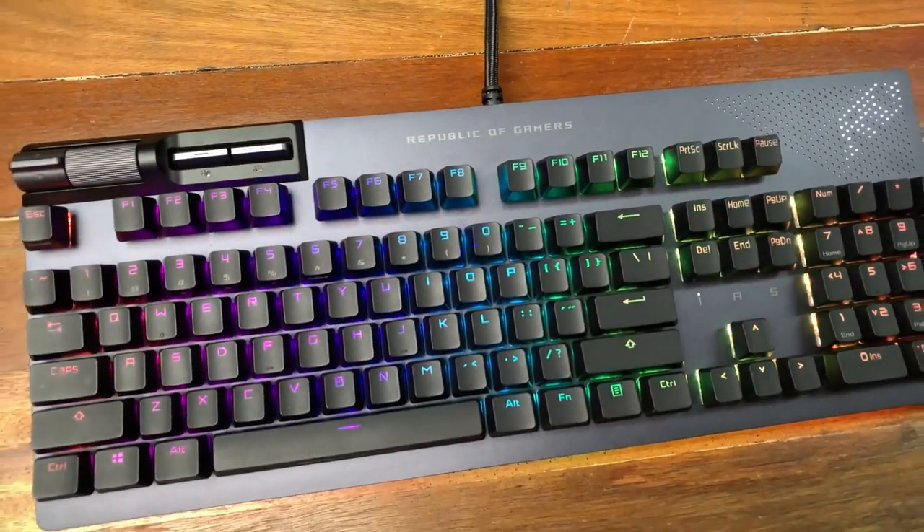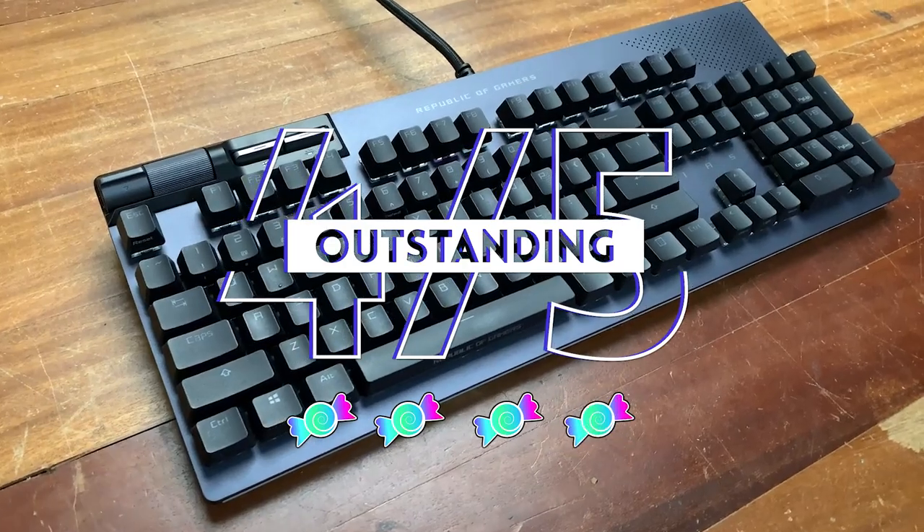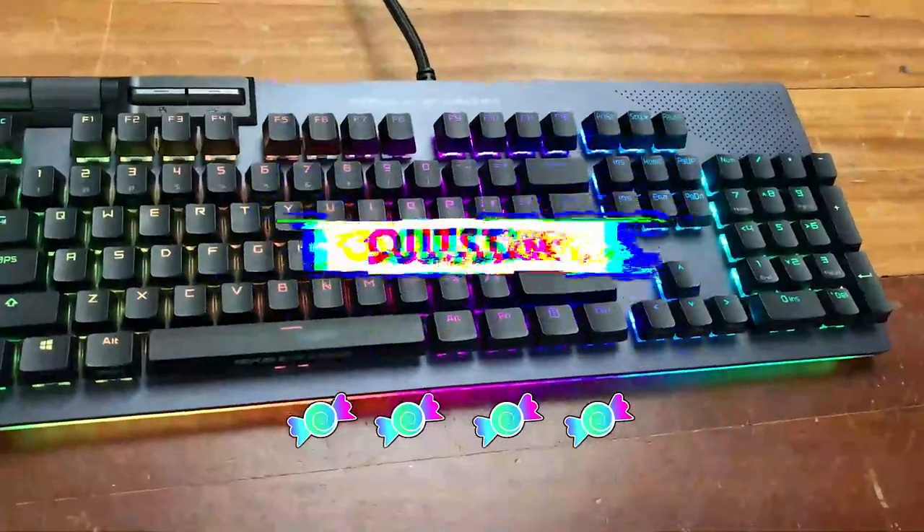It's a good keyboard overall and I'm giving it a 4 out of 5. Everything feels very premium and the features are on point, but there is still room for improvement.